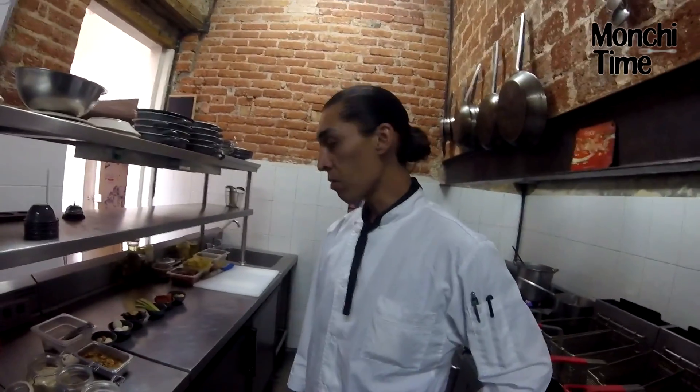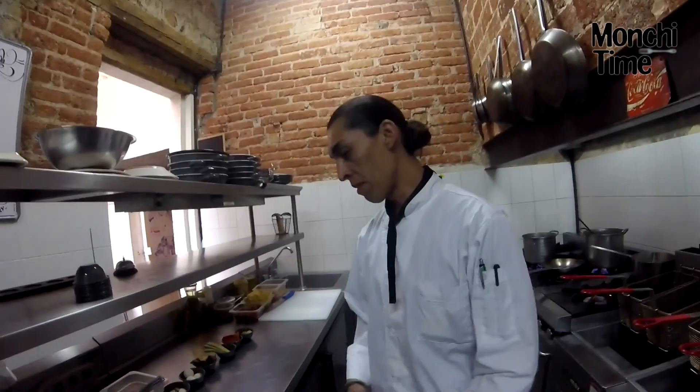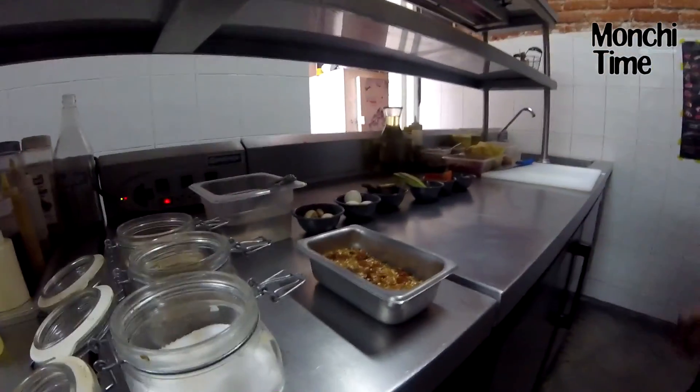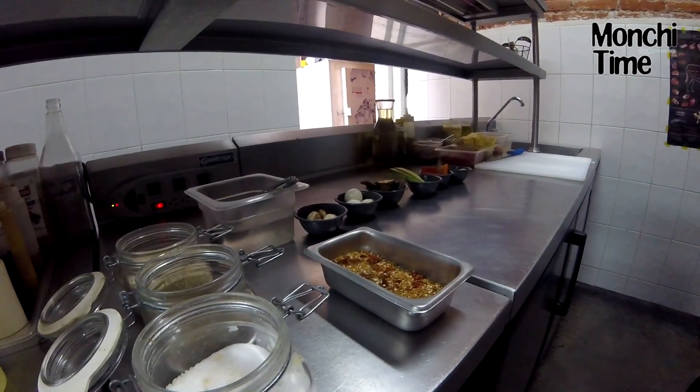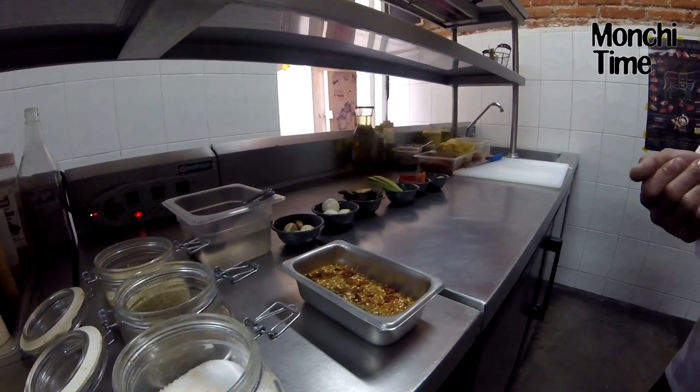I'm going to prepare, as I said, the Gallo from the Carta, which is prepared with a marination of spices — sazonado con unas especias. Semillas de cilantro, tomate deshidratado, ajonjolí.